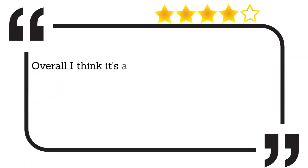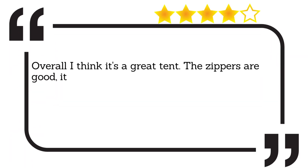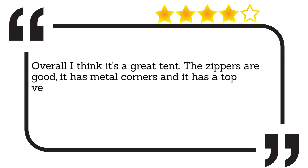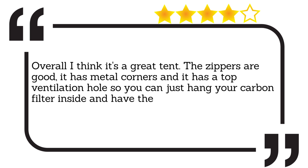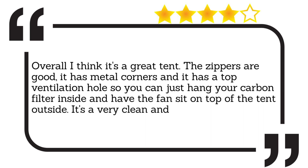Overall I think it's a great tent. The zippers are good, it has metal corners and it has a top ventilation hole so you can just hang your carbon filter inside and have the fan sit on top of the tent outside. It's a very clean and functional look.